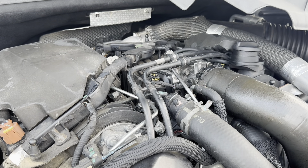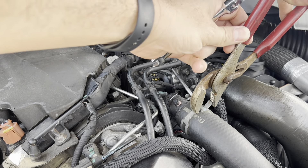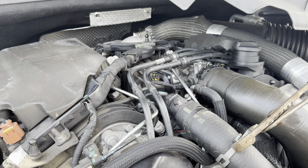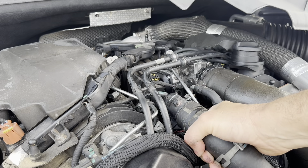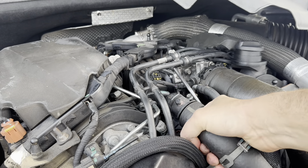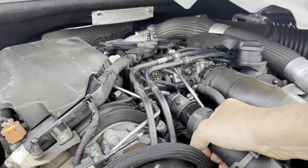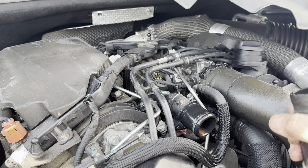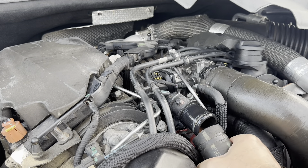I'm going to pull that up and out of the way. Channel locks for these dreaded hose clamps — you can hate these things. When we go back now, you might get a bit of a spill here — clean up your mess after. Yeah, a little bit coming out. Shouldn't be too much because the car is cold.